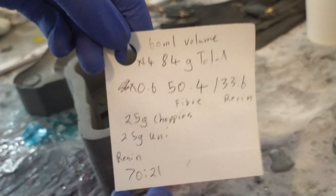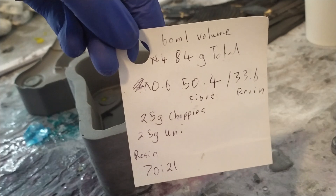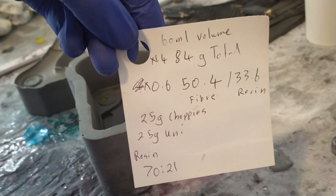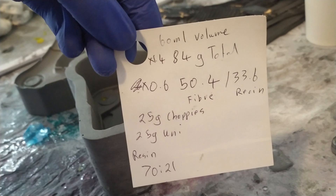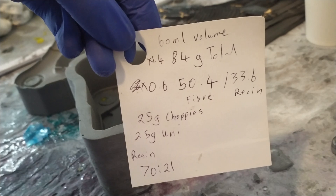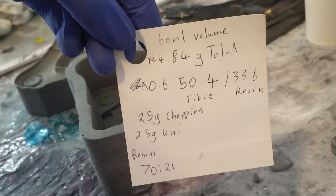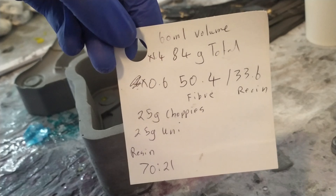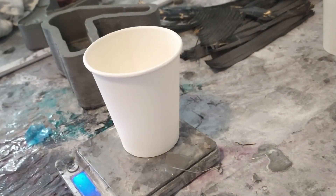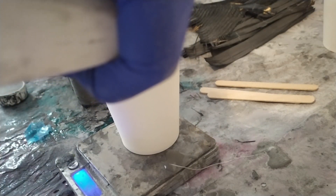I've waxed and released them all, and I've done my maths so it ends up needing about 50g of reinforcement, which I'm going to split between 25g of chopped carbon and 25g of unidirectional, with a little tiny bit of woven mixed in. Here I'll show a couple of choppies, and in the background you can see all of the unidirectional and a couple of little bits of woven.